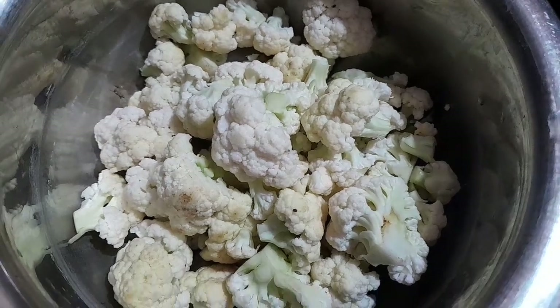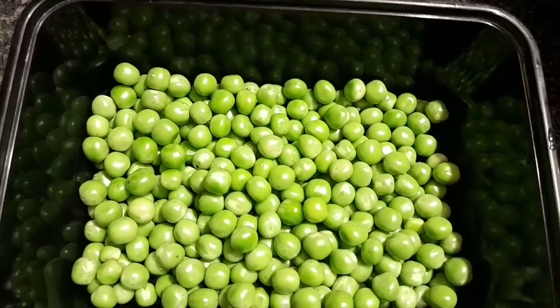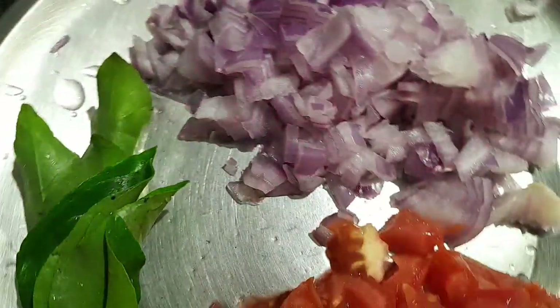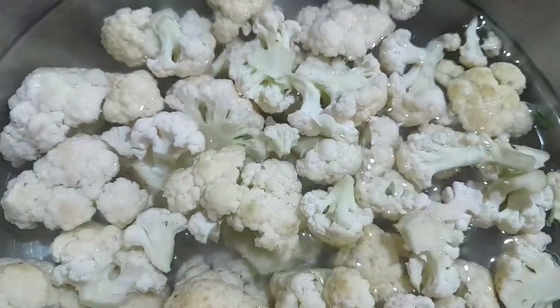Hi friends, now we are going to cut cauliflower. This is a pachya-pattani. This is a thick-crawl and is cut. Now we will cut cauliflower.